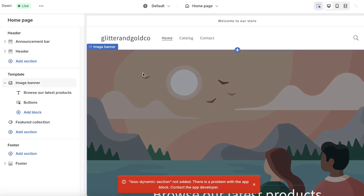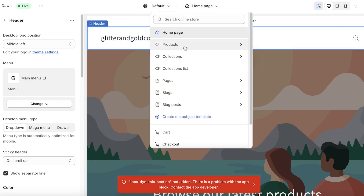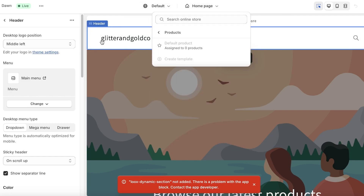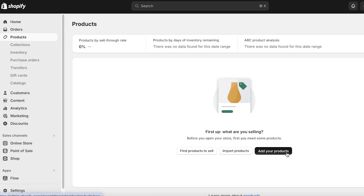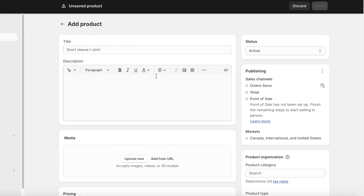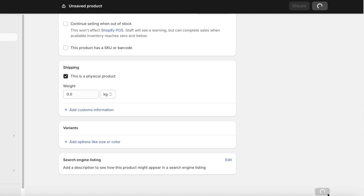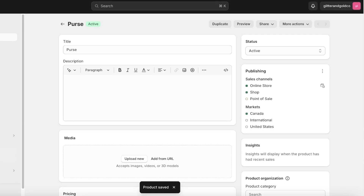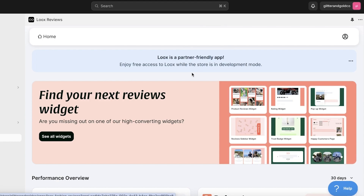The widget hasn't been added yet. This might be because we don't have any products currently, so I'm going to go ahead and create a dummy product so the review widget can be added. I'll just add anything — let's say a product called 'Purse' — and add this dummy product.